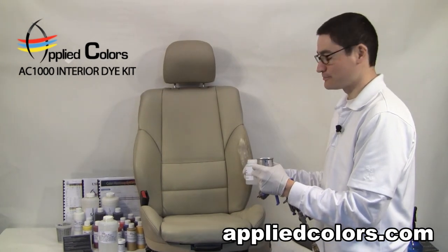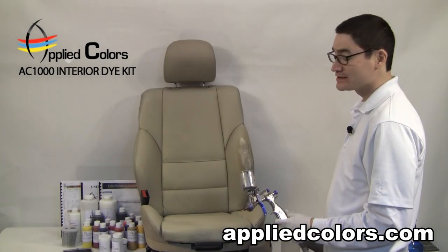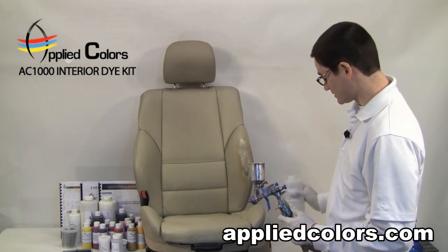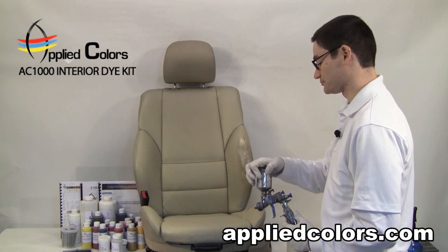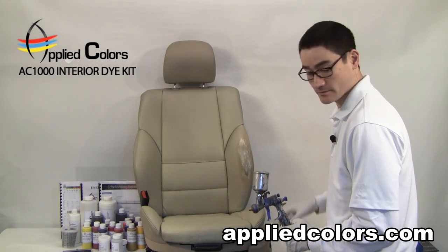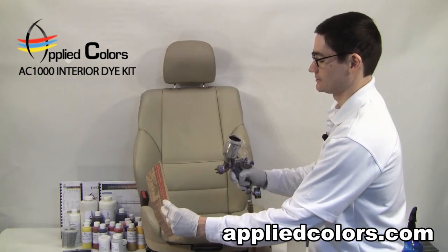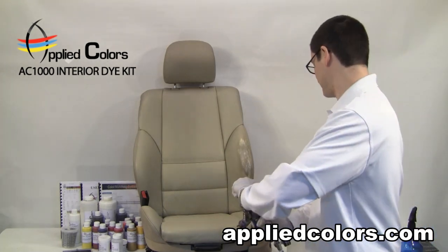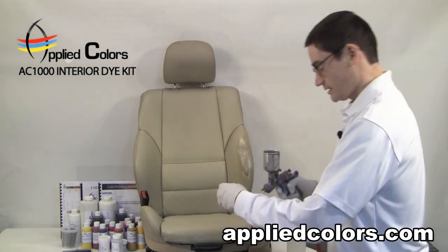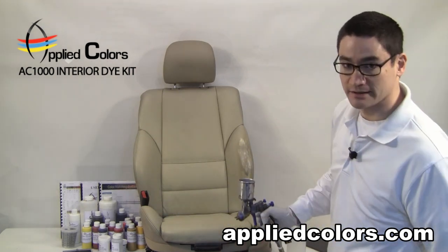We'll pour out the excess spray grain back into its container. We want to make sure that our cup stays completely clean, so we're going to pour about half an ounce to an ounce of TriClean in here, place the cap on, give it a good shake. We'll spray some right through the nozzle and empty the TriClean into our trash. Check our spray again, and we have a clean gun.